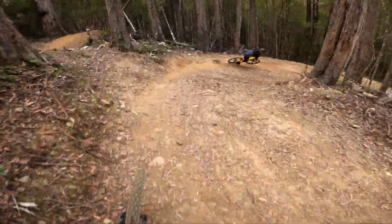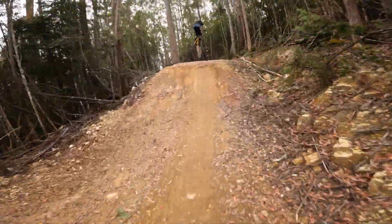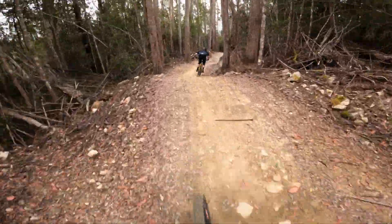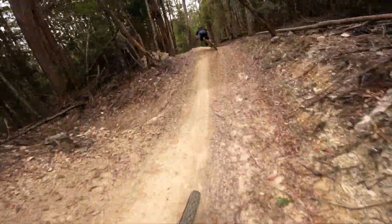Super smooth corners. The amount of grip is insane. Such a fun, flowy track. Yeah Jacob! Wooo!